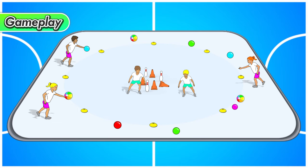If someone from the outside throws the ball and a knight catches it, that knight gets to pick up a knocked-down target and put it back up. The game ends when all the targets have been knocked down.